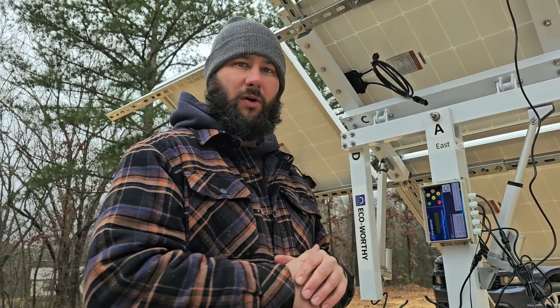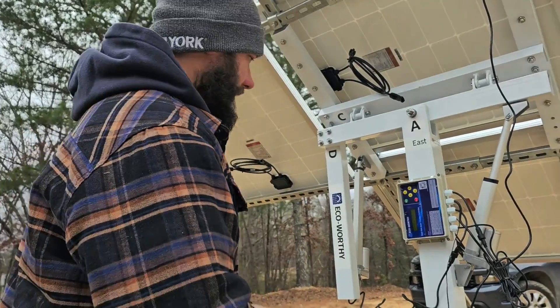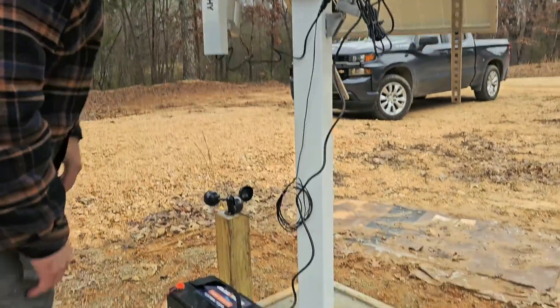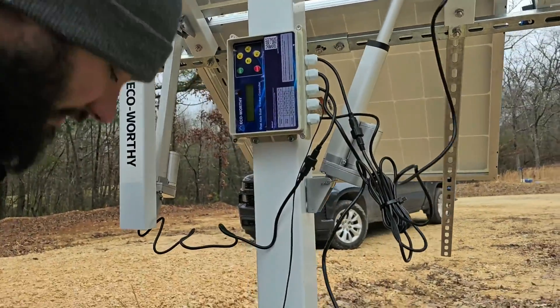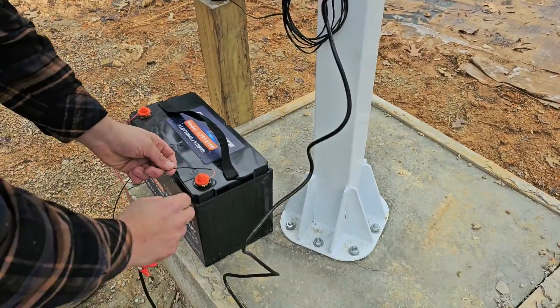How do you program the controller for EcoWorthy's dual-axis solar tracker, and what are some troubleshooting tips? Everything's hooked up — we hooked up the actuators, that's pretty self-explanatory. I'm going to show you how to power up the controller first.